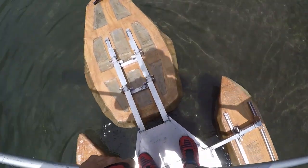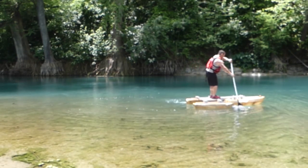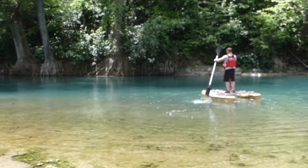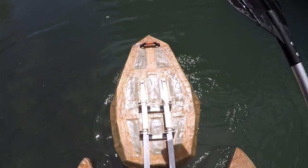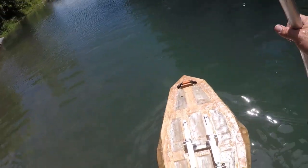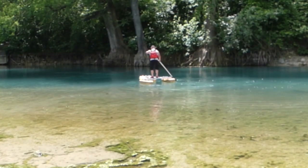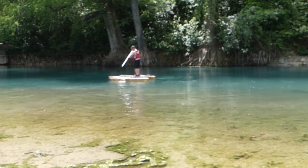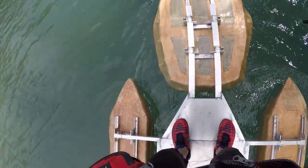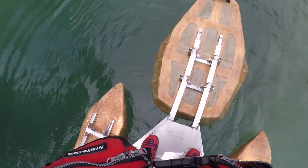You can turn this thing on a dime! Let's come out here in the current and see what it does. Of course going downstream is going to be super easy. There's some current that kind of mixes around right in here. The strokes are kind of wide on this thing, but it's not that bad. I like it already — I could definitely fish off this thing.